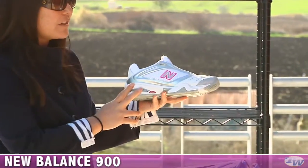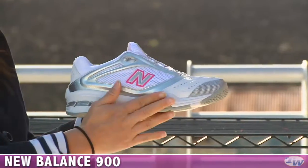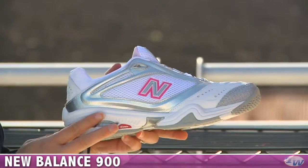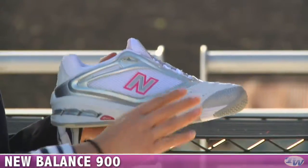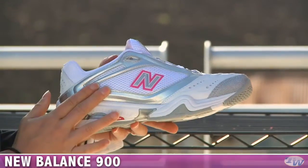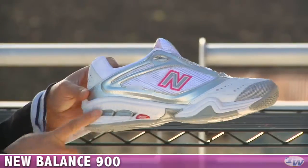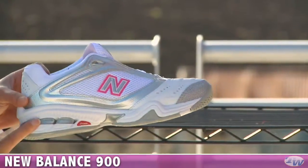First up, we have the New Balance 900 shoe. This shoe is also available in two widths — I have the D here in my hand, but it is available in the standard B width as well. D is a little bit wider, and this shoe is actually built on a performance running last, so it's a little bit narrower through the forefoot, giving a nice glove-like feel. This one's really super light, nice and comfortable, and well ventilated with the mesh. You get traction from the Endurance outsole. We actually just reviewed this shoe, so go ahead and check that out — it's already up on our website.